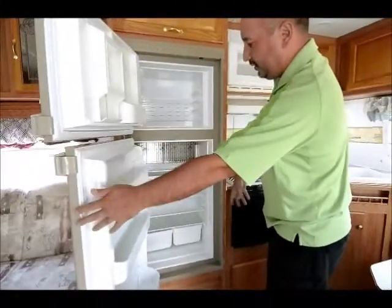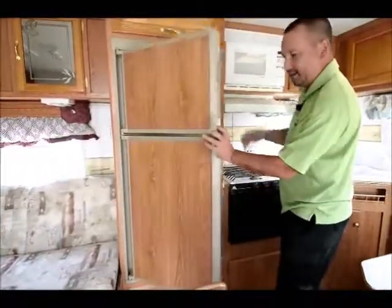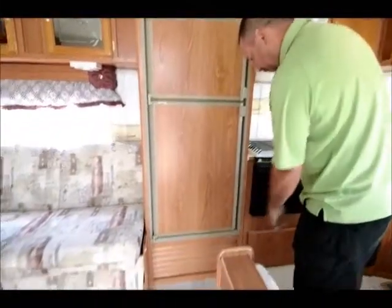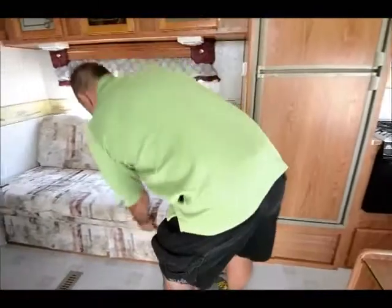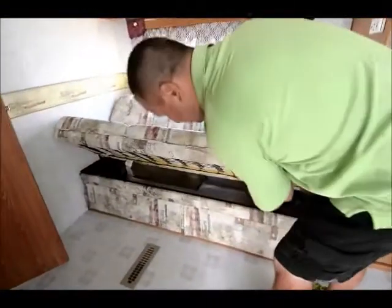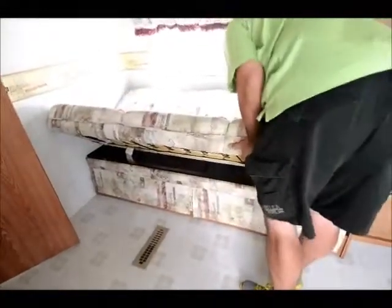And you can see how clean this thing is — it's been very, very well taken care of. Looking down at the floor, it's got linoleum all throughout, so there's no carpet — easy to keep clean. Moving on down, it's got the jackknife sofa so you can fold it up and turn it into a bed. Really easy to do.